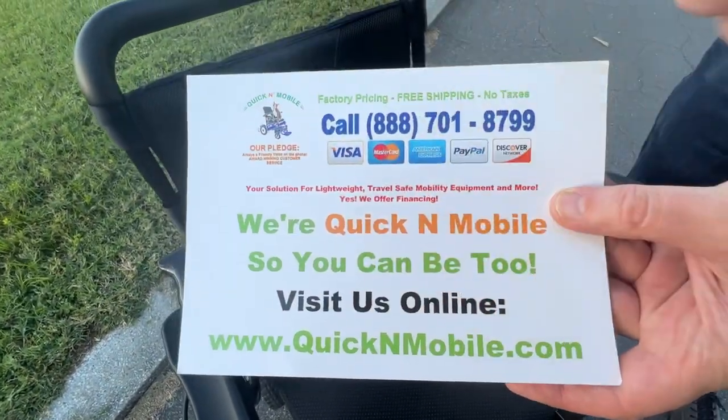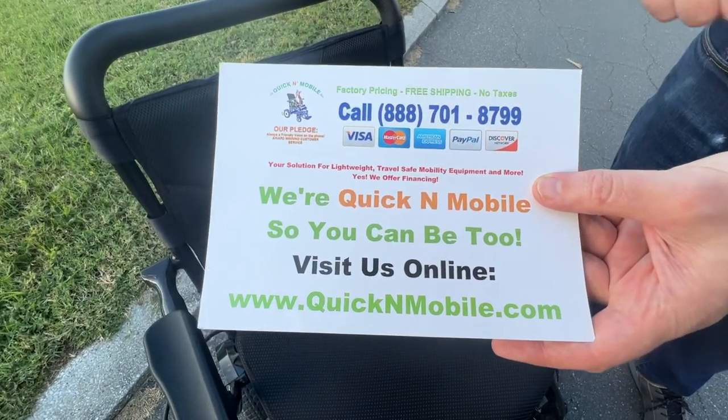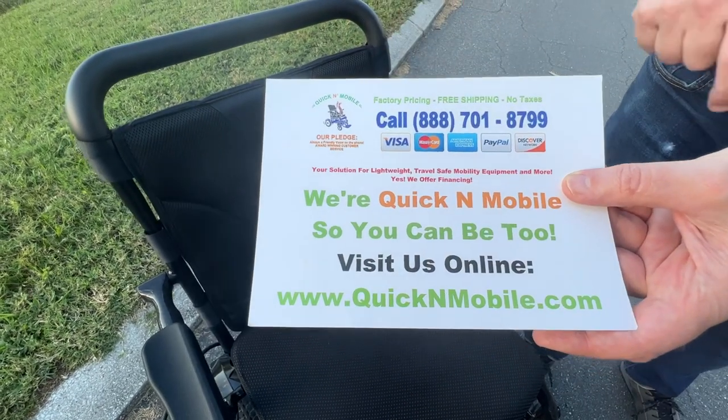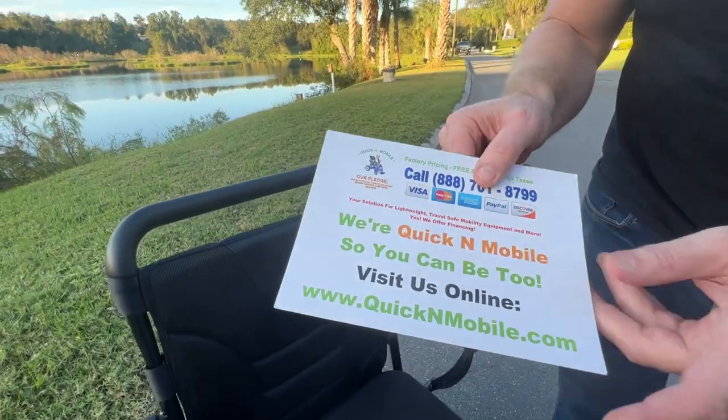Thank you so much for watching. QuickenMobile.com — that's where to find us. You can plug that directly into your phone, go on a computer, or give us a telephone call. There is plenty more information about the Matrix. Thank you for watching.